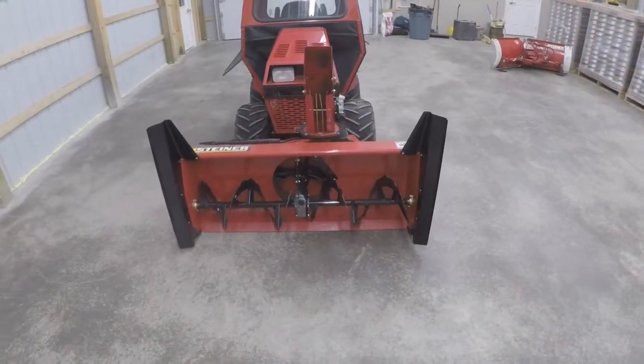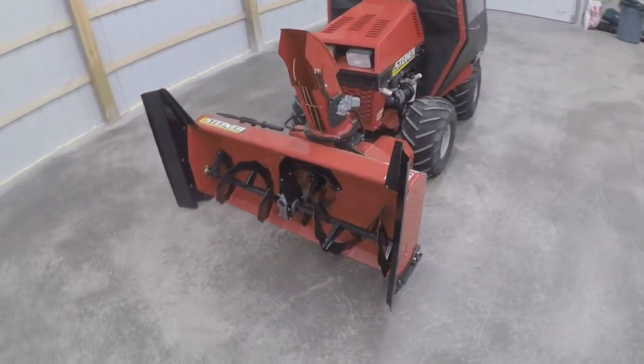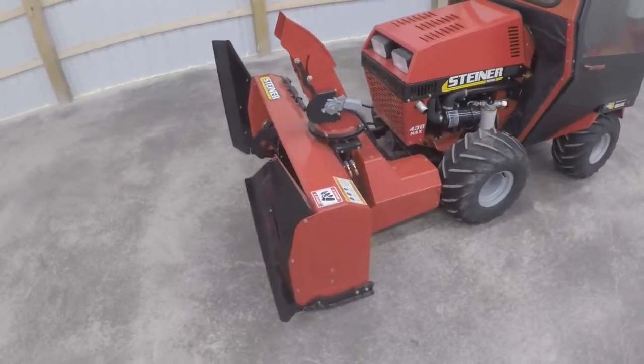Thanks for checking out the Steiner snowblower — part two of a series of attachment reviews. I will see you guys on the next one.